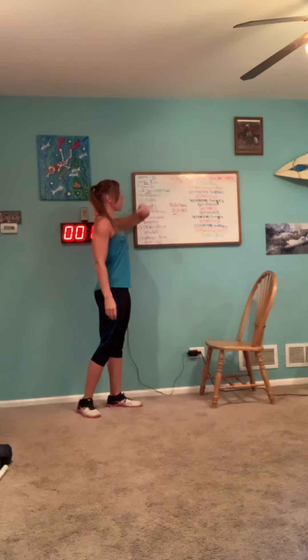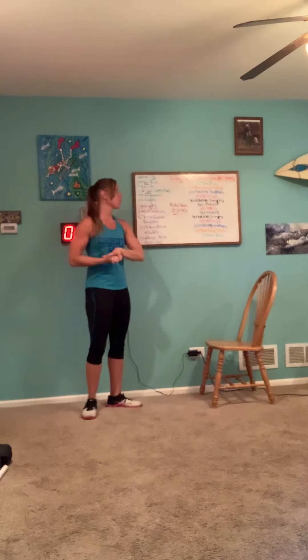Hi everyone, this is Coach Christy from CrossFit Mokina bringing you our workout for Friday, May 8th, 2020. It is called Chocolate Chipper.